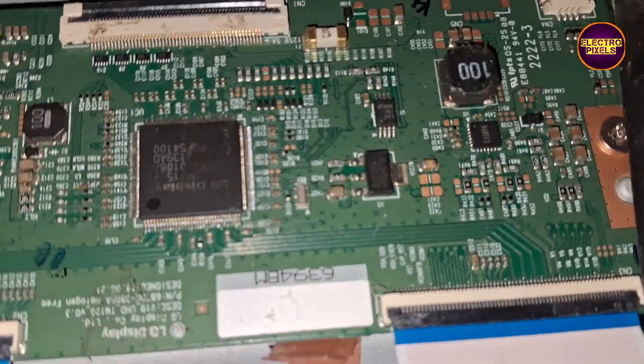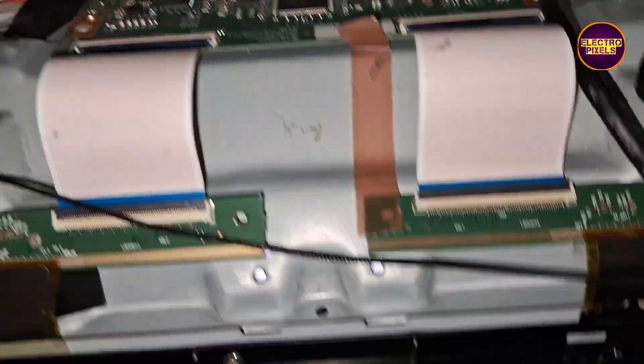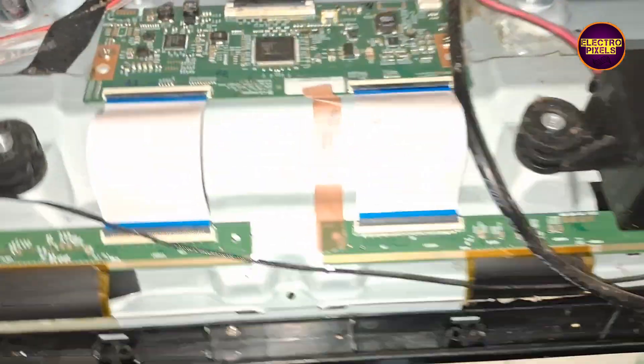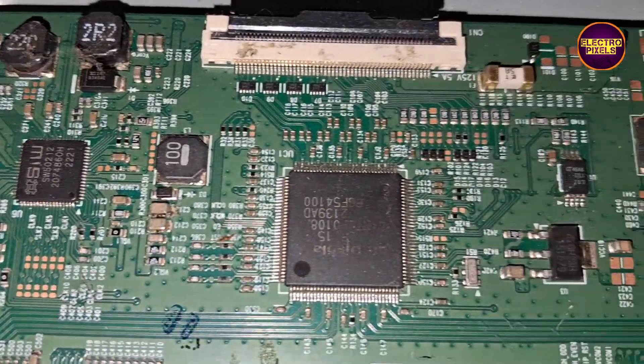This TV comes with a full HD LG panel. Here you can see the T-con board representing LG. As we discussed earlier, these types of display complaints are mainly due to internal shorting and gate signals inside the glass panel. The shorting may be either from the left side or right side of the glass panel.